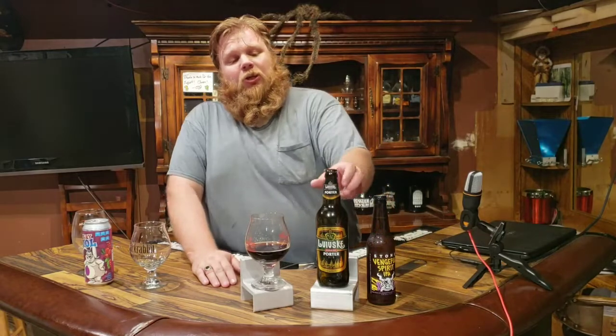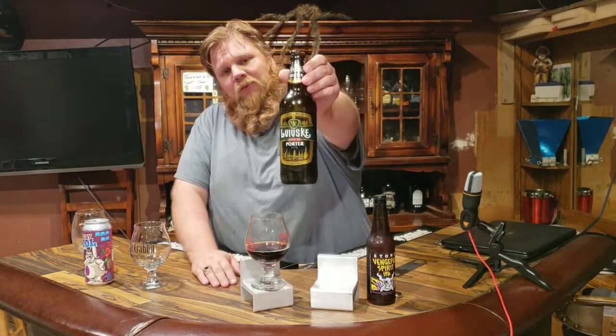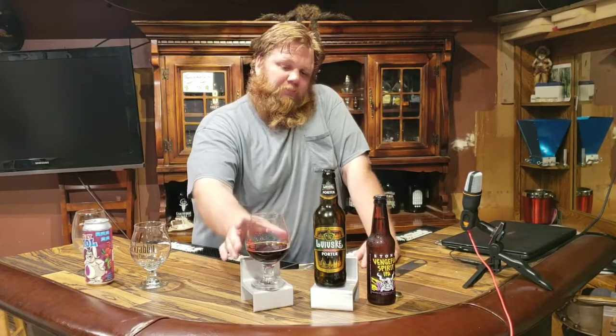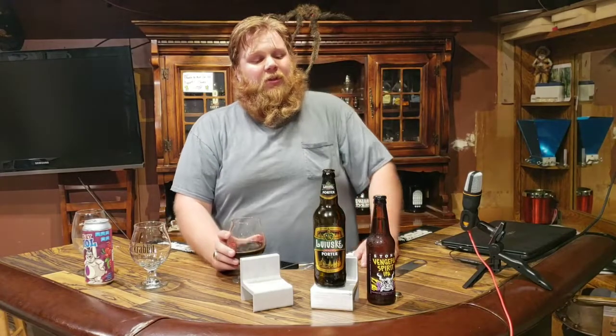I will definitely pick this up again and I'll try to do some research on it — because this is really good. So if you're out and about, look for it. I'd try to say it again but I'm afraid I'd horrendously butcher the name, so we'll go with the Ukraine Porter beer. Check that out — I'm very happy with it. I'll finish this off and then we'll be right back to finish off with some stones.